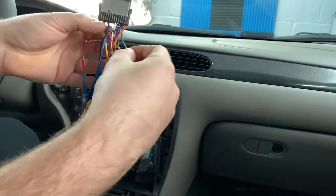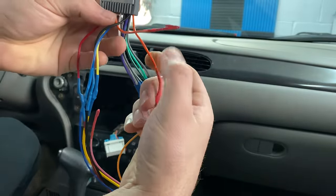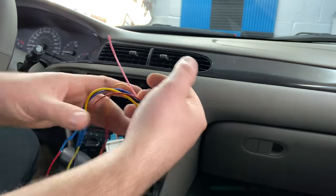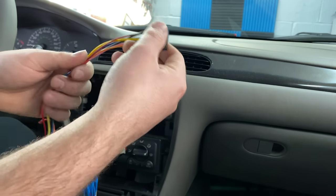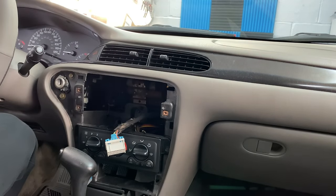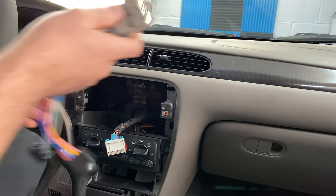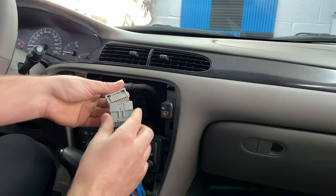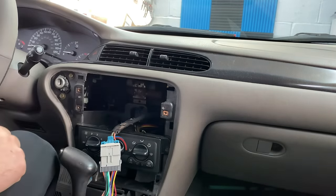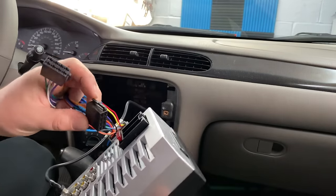I just finished heat shrinking and soldering all the connections. The two I didn't use were the orange with white stripe and the pink wire on the radio side, which is listed as parking brake — I'm guessing it's for watching video. I never hook that one up. I'm going to plug both ends into the radio, plug in the backup camera, turn it on, and make sure it boots up before mounting it in the dash.